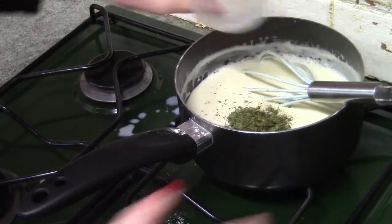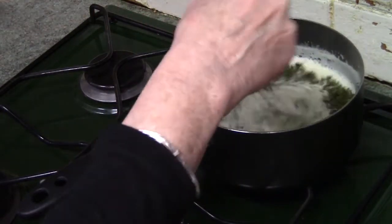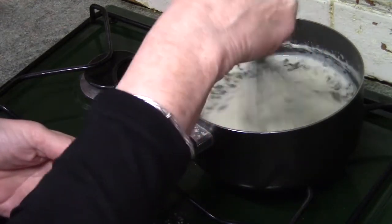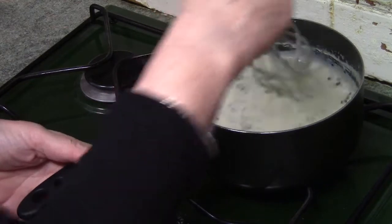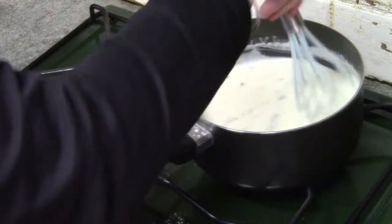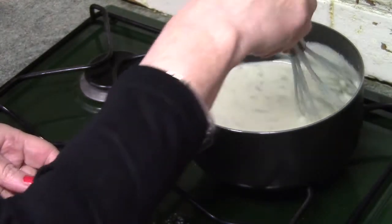Add a few twists of black pepper and the parsley. Stir it in and allow the sauce to bubble again. You don't need to stir quite as much now, but do keep it moving so it doesn't burn. You can add salt here to taste, but I'm using this to cook some fish and so will salt at the table if I need to.